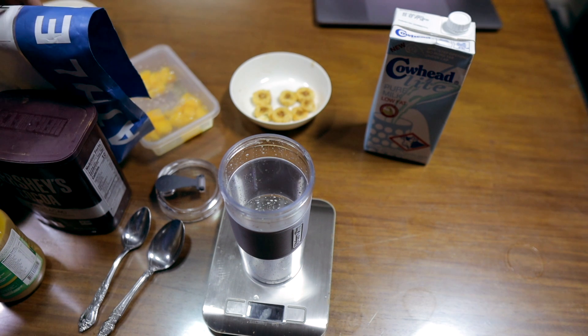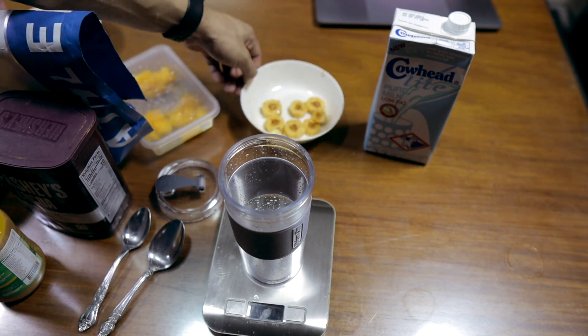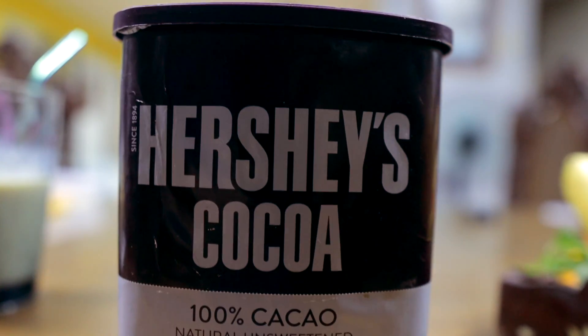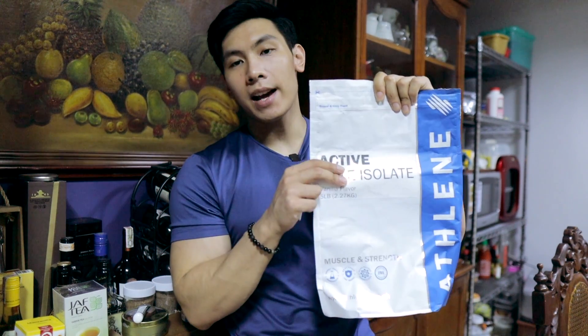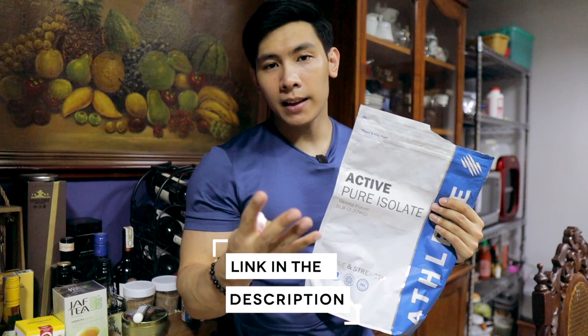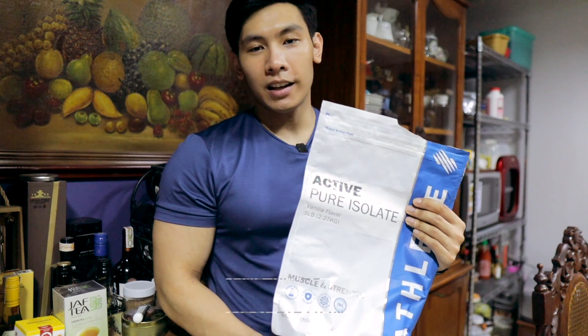So for our last smoothie recipe — it's going to be called a Choco Banana Mango Smoothie. What we'll need: banana, mango, low-fat milk, cocoa powder, a teaspoon of peanut butter — any peanut butter will do, just don't go overboard. For this one, we'll also use vanilla whey isolate. Vanilla is the easiest to mix in terms of taste. They also have flavors like chocolate, strawberry milkshake, vanilla cream latte, choco hazelnut, buko pandan, and butterscotch — you can mix any of these with your smoothies.